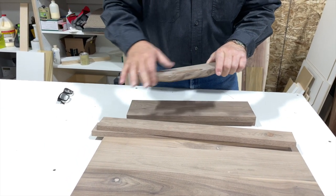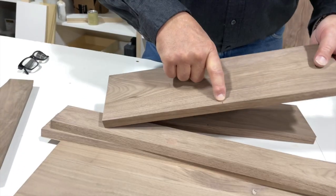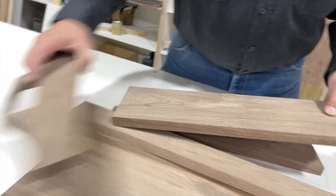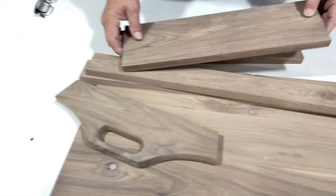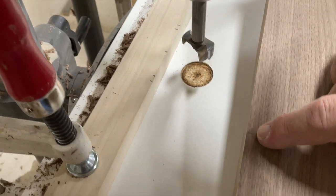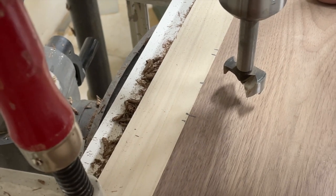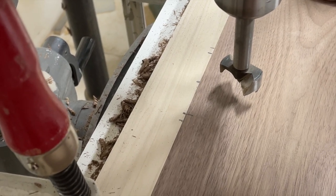We're going to get the handle and the angles done first. The first thing I did was mark the center of my board. We're going to go over to the drill press and I'm going to show you how I've set up my drill press with a Forstner bit to make this handle. It's not hard to do at all. We're getting ready to drill our handle — we've put a center mark on our board, and I've made some marks on my support stick jig. We're going to line up with this line, drill the two outside holes, then fill in the rest of the handle cut.